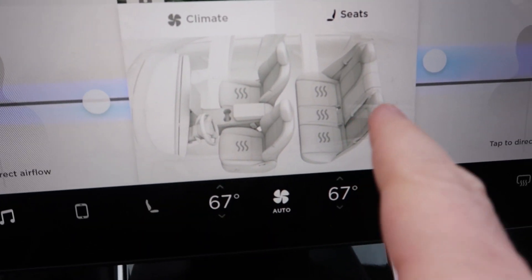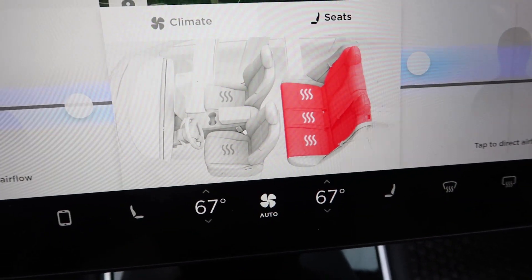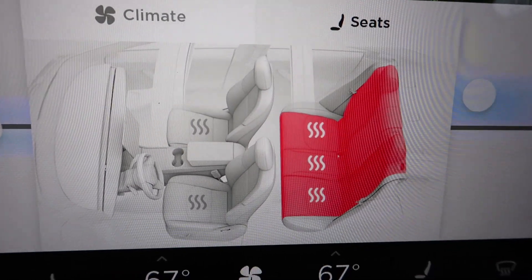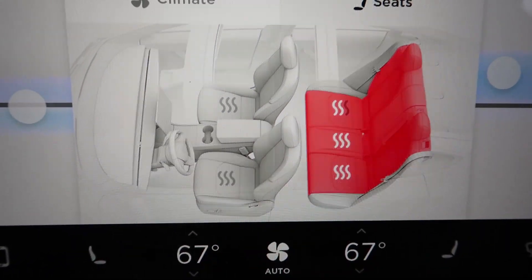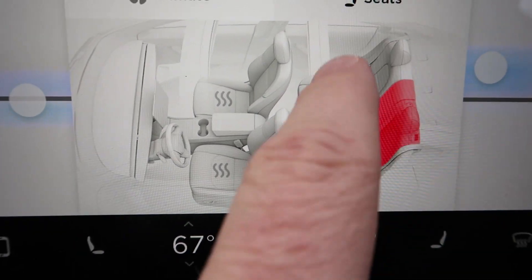What is that? That's the rear seats — you can heat the rear seats! Yeah, I'm turning on the heat right now. We couldn't heat the rear seats yesterday. Yeah, there was an update last night. That's awesome — now there's rear seat heating in the Model 3, and there are three levels, just like in the front: two, one, zero.